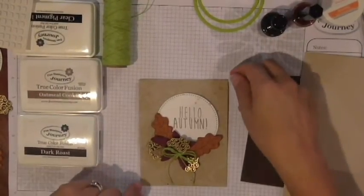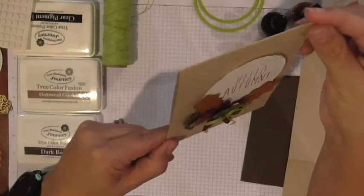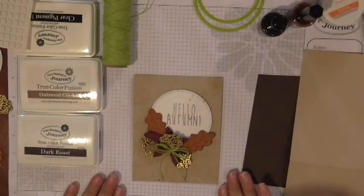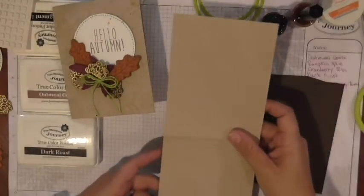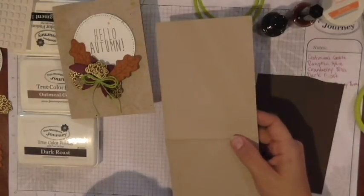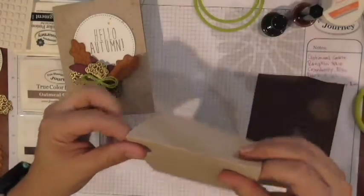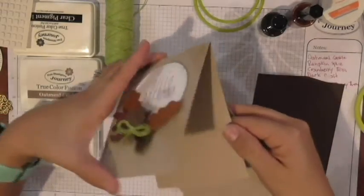So once again, we're making this gorgeous card. I'll kind of show you the layers there — kind of popped up a bit. Oh, look at that gold! So to start off with, we are going to take a strip of oatmeal cookie. I've already pre-cut and pre-scored everything just for the sake of making a quicker, shorter video.